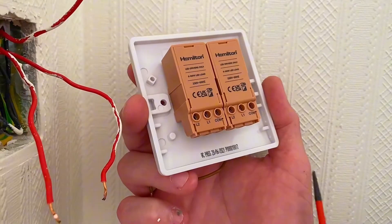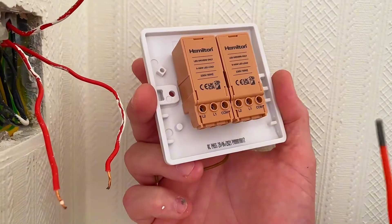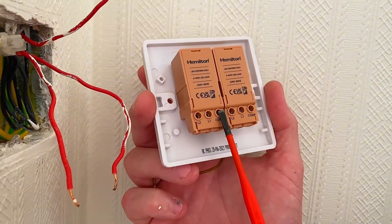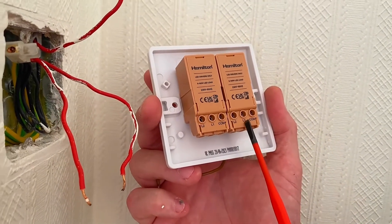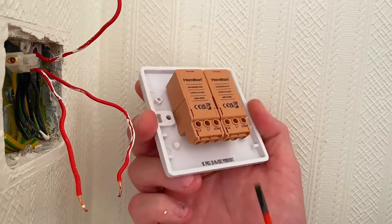On the back of my new two-gang dimmer we've got exactly the same terminal arrangement — common, L1, and L2 on both sides. It's not a two-way dimmer, so L2 would only be used if it were two-way. The permanent line goes into common, we use the bridging link to loop across to the other common, and the switching line conductors come out of L1 on both dimmers. Let's make those connections.